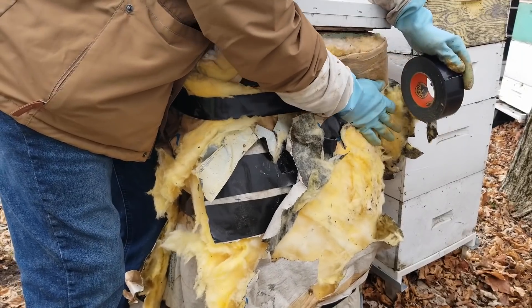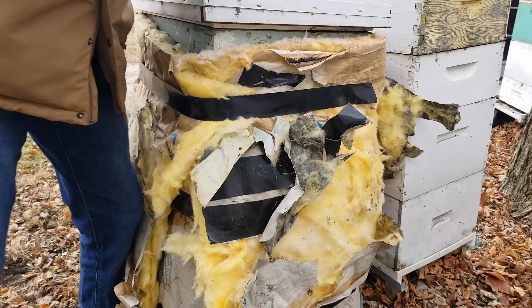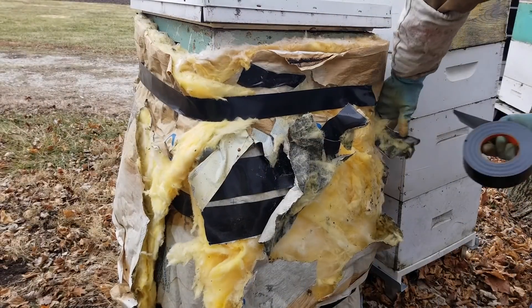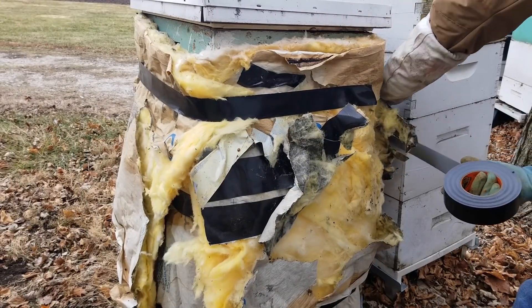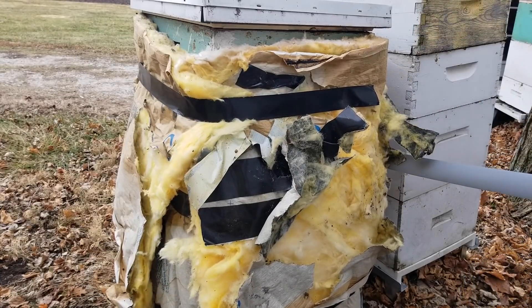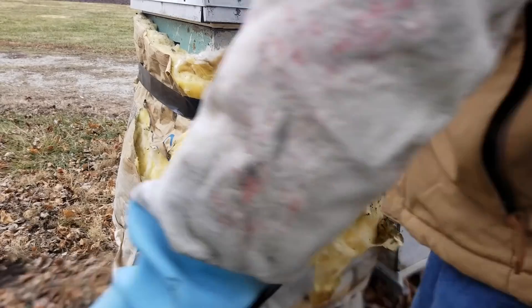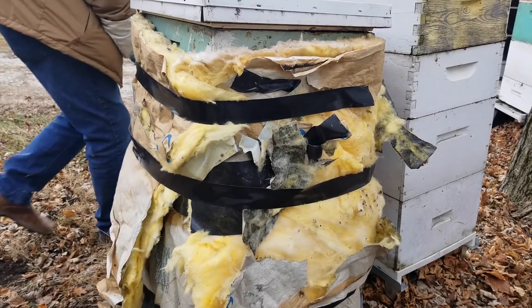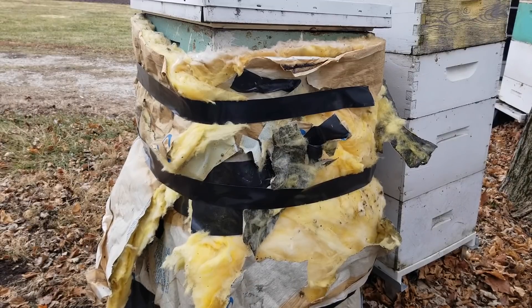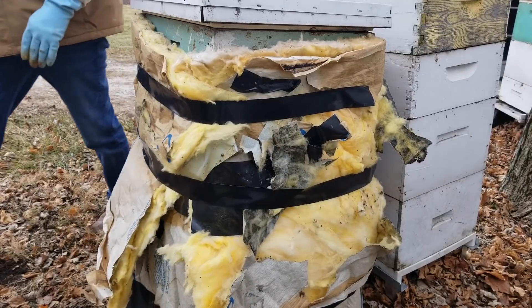I'll talk more about whether wrapping is essential or advantageous — it depends largely on your conditions and where you live. After we're done wrapping this hive, I'll go into more details about whether this is an effective way of helping your hive make it through the winter.